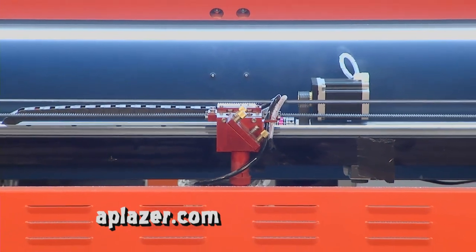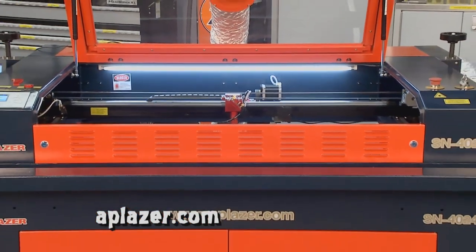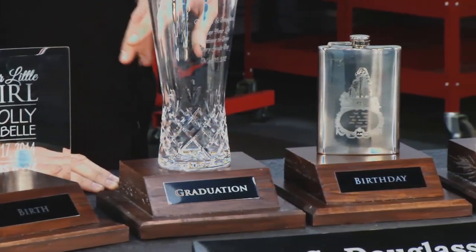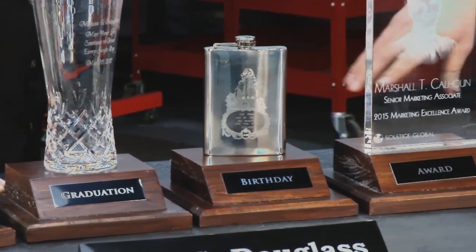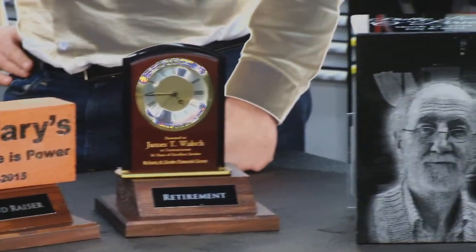Absolutely. The AP laser is going to give you that one-stop engraving shop, literally from the cradle to the grave. We started out at birth announcements, up to birthdays, awards, donation bricks, retirements, even to the passing. So if I want a casket, I can have it engraved with an AP laser. We can do that for you.